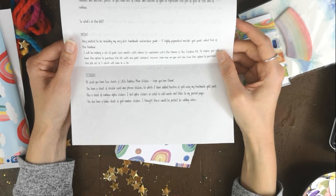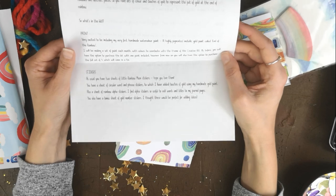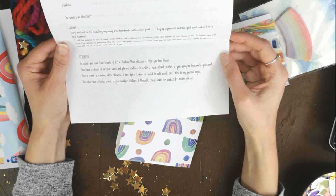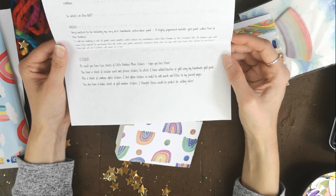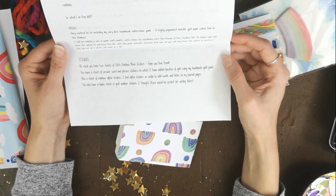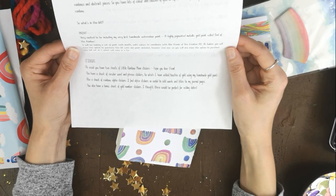Jo normally includes a half pan of paint in each kit, but you can pay extra to receive the whole tin of paints. She'll be making a set of paint each month with colours to coordinate with the theme. You'll have the option to purchase with one paint included, or the full set of four in a tin. Stickers: two sheets of Little Rainbow Moon stickers, circular word and phrase stickers with touches of gold added using her handmade gold paint, sheets of rainbow alpha stickers — so useful for adding words and titles to journal pages — and a bonus sheet of gold number stickers, perfect for adding dates.